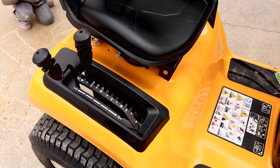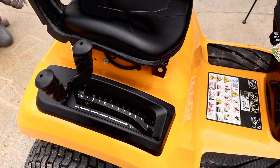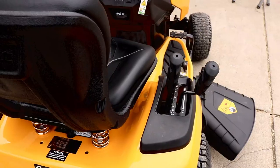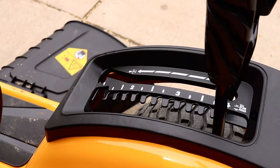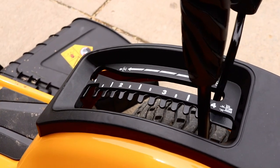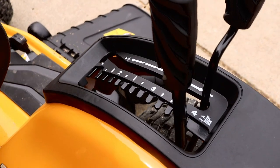These two levers are very important. The one closest to the edge is your blade engagement. The one closest to the seat is the deck height. For deck height, you've got 12 positions — you can go from one to four inches. It works great. If you're cutting really high grass, you can adjust that deck up higher, whereas some of the older models you weren't really able to do that.